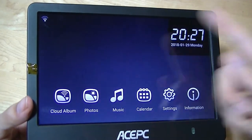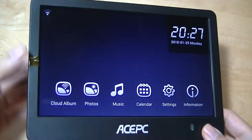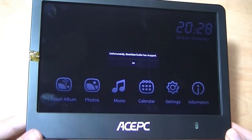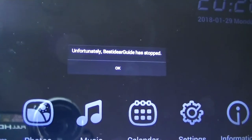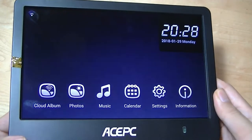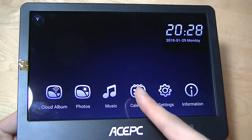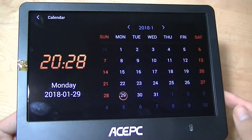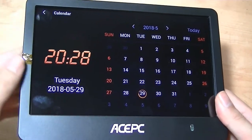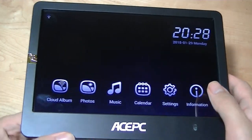This is what the main screen looks like. You can change the wallpaper, and there's a simple time and date at the top. There's a Wi-Fi indication logo as well. You can tap on Cloud Album to view images using the companion app or other cloud services. For photos, it shows local files stored in the unit's built-in memory, and you can also view images stored on an SD card. There's also music and calendar functionality — a very customized interface that looks nothing like stock Android. Already you can see it attracts quite a few smudges.